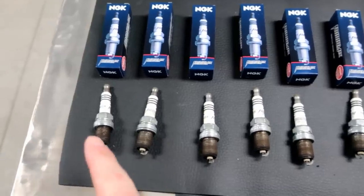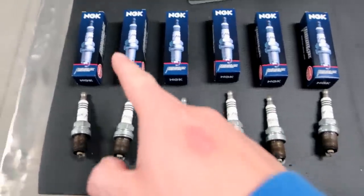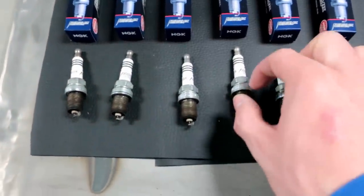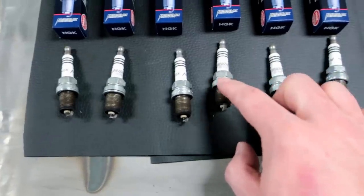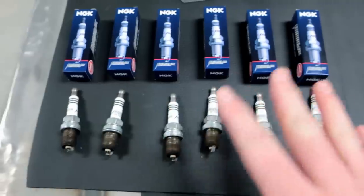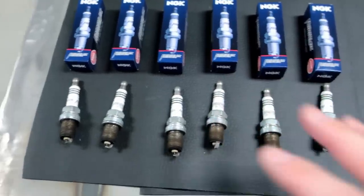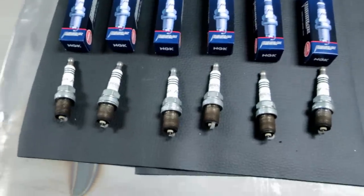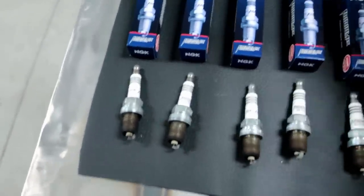Alright guys, we've got the old plugs out here, number one through six, and here are the new NGKs up above. I actually had the same exact plugs in before — the BKR8EIX. Again, they're Iridium plugs. Just for these plugs it's like 50 bucks, which is ridiculous how expensive they are, but that's what you need. So I'm going to check the gap, which I already did.